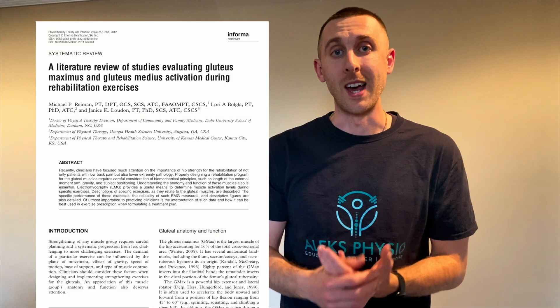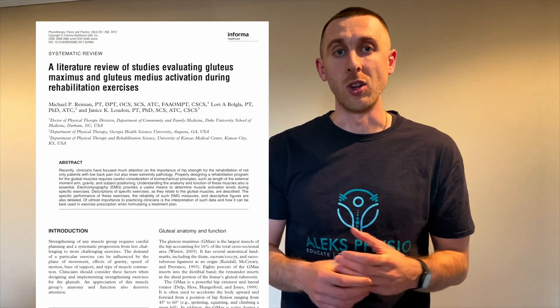We're going to use the EMG results from a study done by Riemann et al. in 2012 that looked at surface EMG for various gluteus maximus exercises. I'm going to start from number five — the least of the five — and go in descending order, with number one having the highest level of muscle activity. Generally, for strength gains we're looking at any number greater than 40% of MVIC, which is maximal voluntary isometric contraction.